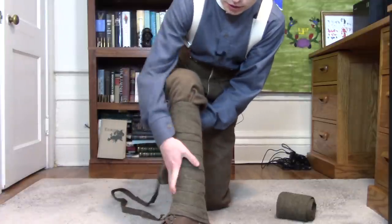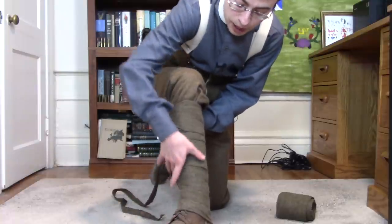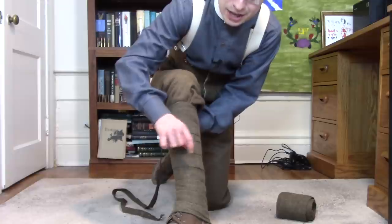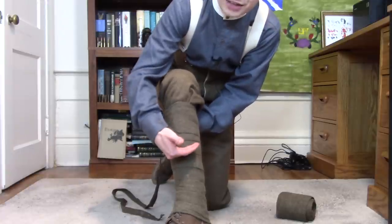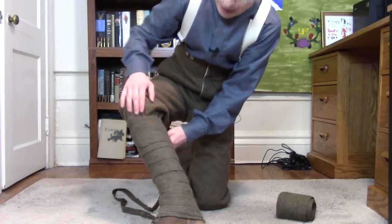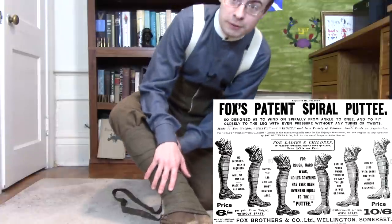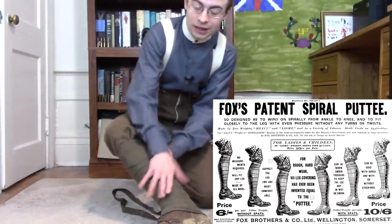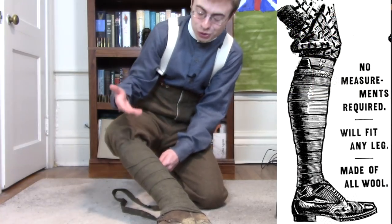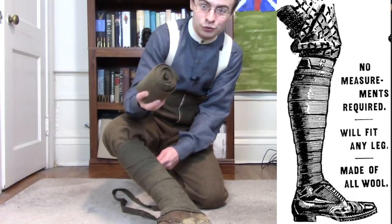While a high boot is a perfectly sealed unit up to where it ends, there's going to be a gap at the top, protecting only the lower half of the leg. Whereas puttees can reach all the way up, very tight and form-fitting all along the way. Puttees do not have to be fitted for the individual — one size fits all. I have very skinny, relatively short legs, but the same size puttee will fit me as will fit anyone else.